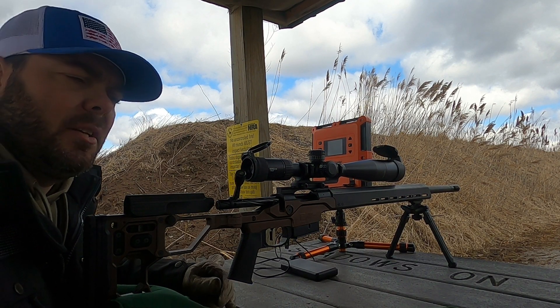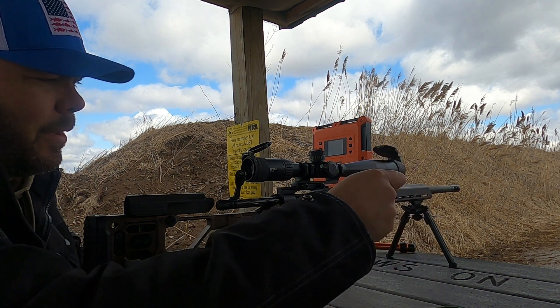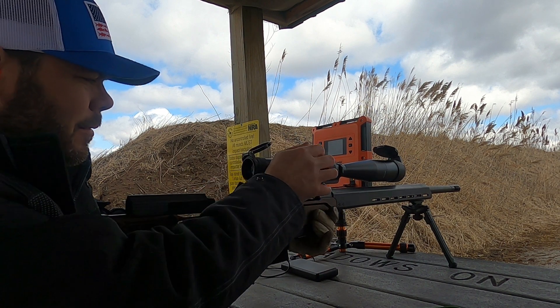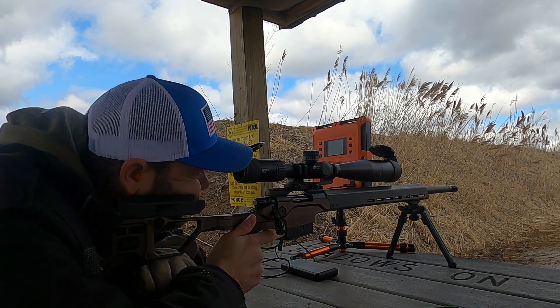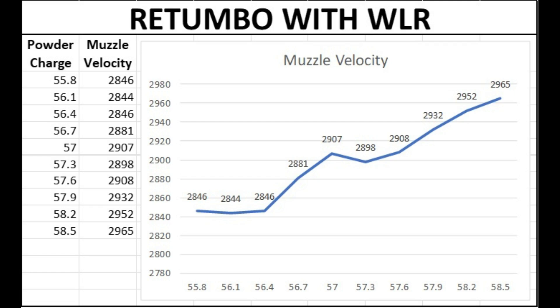This ladder test is with the Retumbo powder and Winchester large rifle primers. My apologies — I lost some of the video footage. I've got a really nice flat at the very low end of this ladder chart, but it's way slower than what I'm hoping to use. There's a dip at about 2,900 feet per second. Once again nothing promising, so I'm just going to move on to the next combination.